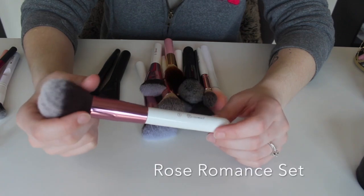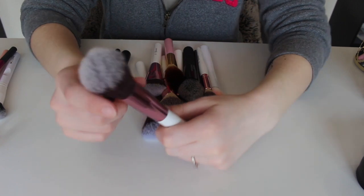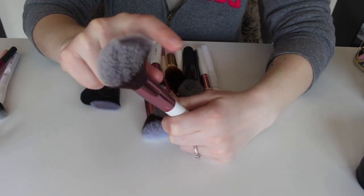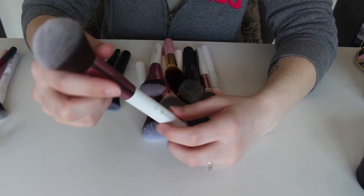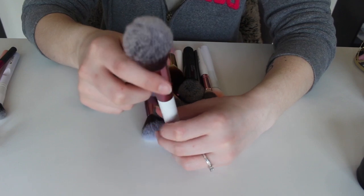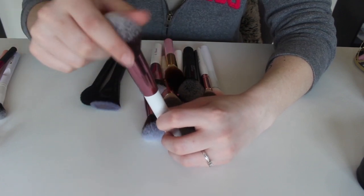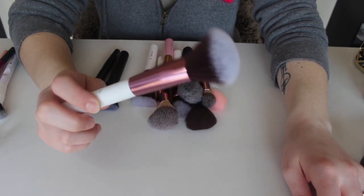This right here is the number one from BH Cosmetics — I don't remember the name of this set. It's basically a dome powder brush. I actually really like these kinds of brushes and I do want to keep this because I don't think I have other ones that are domed like this, so it's actually a little different in my collection. I'm going to keep this one.